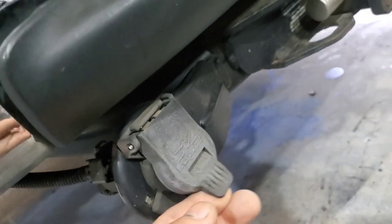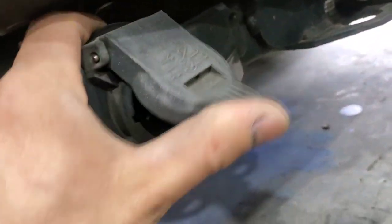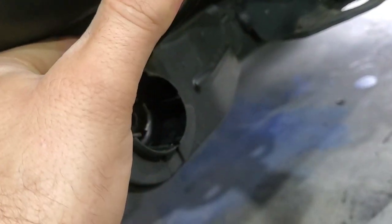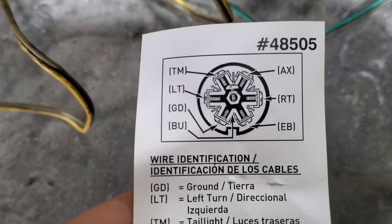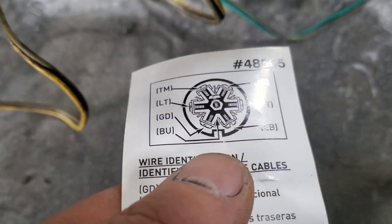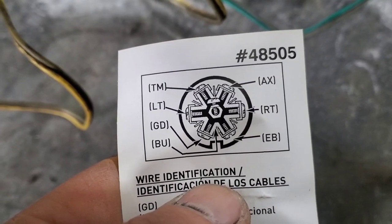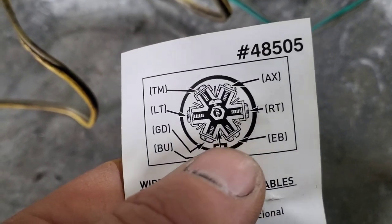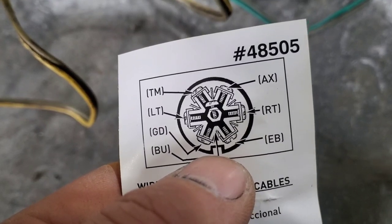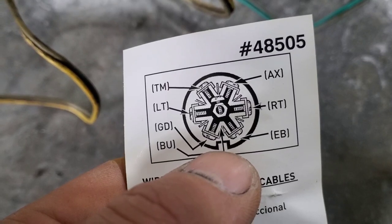I'm going to put a ground and then my light wires. I don't need very many of these, but I don't have the four-way flat on my Titan, so I just needed it so I didn't have to use an adapter - all my other trailers have this. I'm not going to be charging a battery, so I'll add a ground. I don't have any trailer brakes so it'll just be the brake light, running light, and the blinkers.